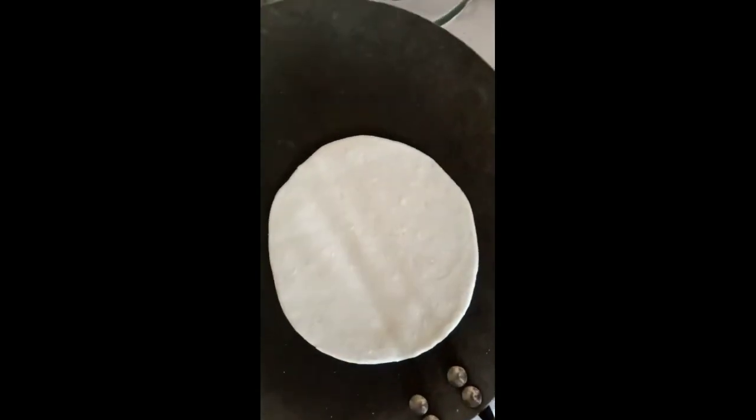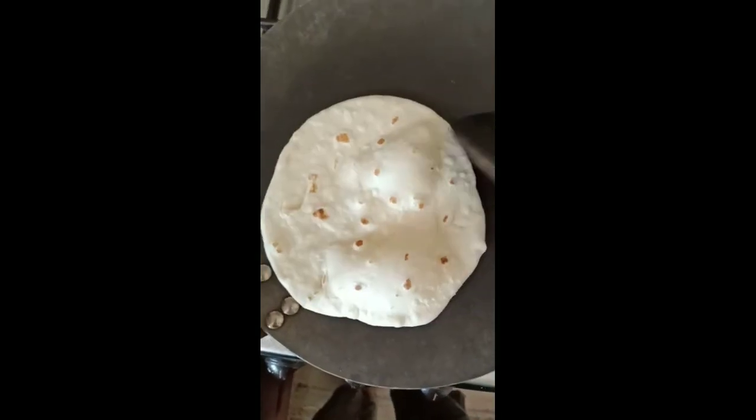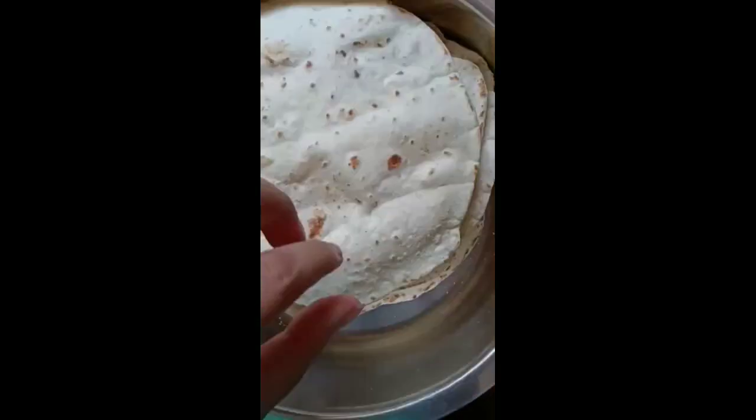Put the pan in the pan and place the kuboos. When we cut the kuboos, we cut them to make them soft.